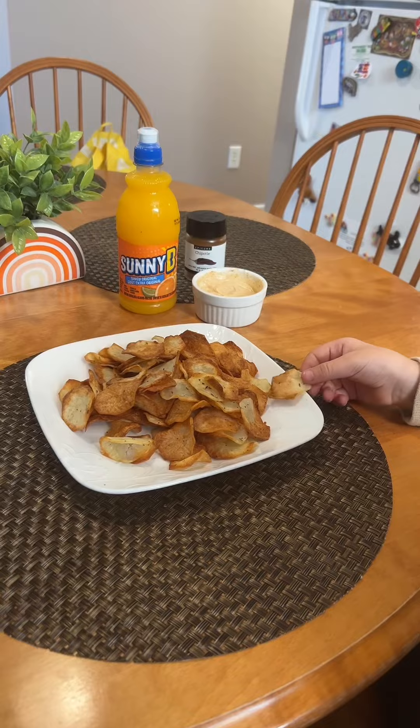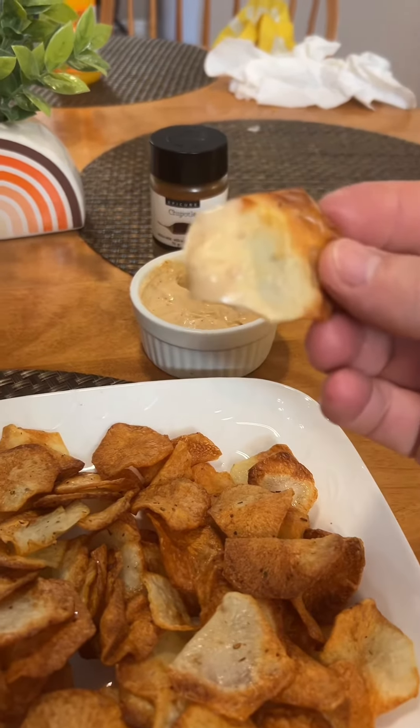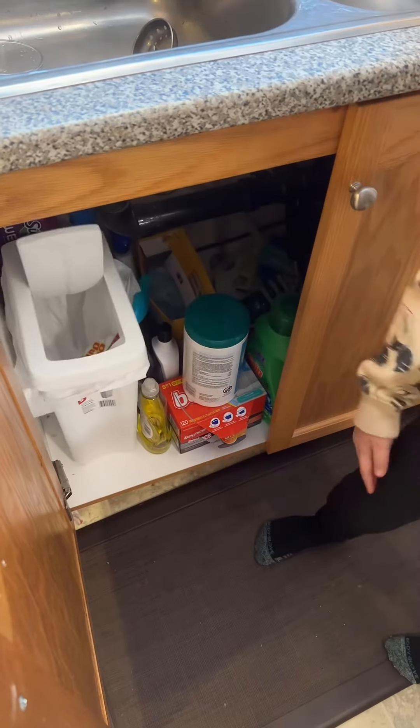Pairs perfectly with a sunny day. Get it in ya. Done.